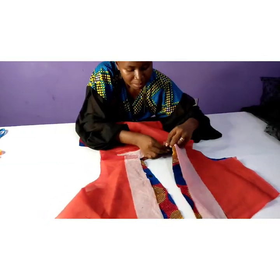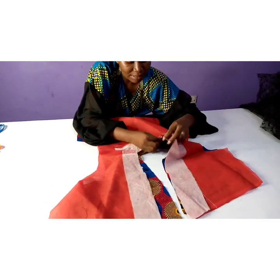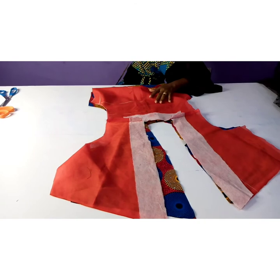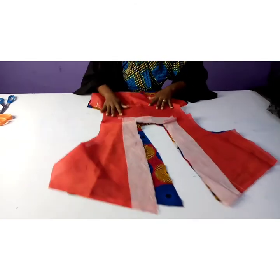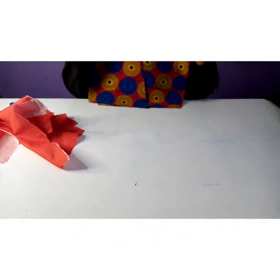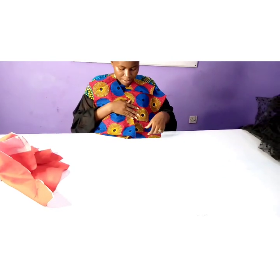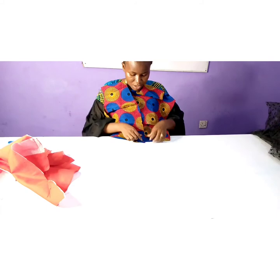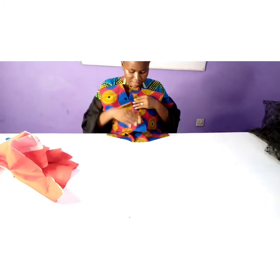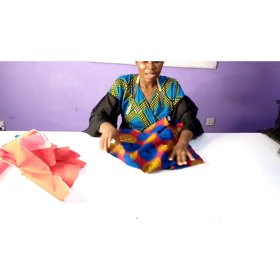Now it's time to stitch the neckline. Make sure your shoulder lines are meeting, then open your seam up. This is the time to insert one of our belts. When we look at the top — assuming I'm wearing it this way — I wrap it this way, so this is where the belt is supposed to be. I'm going to insert one belt here and another belt here before I join the side seam.